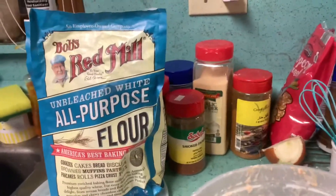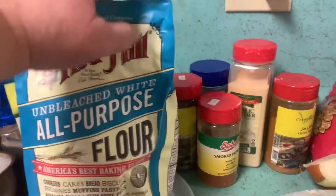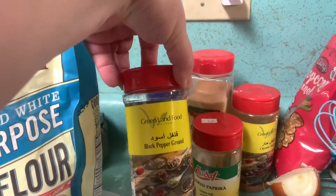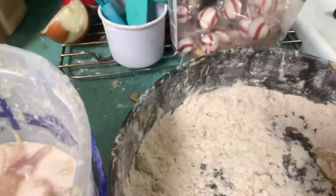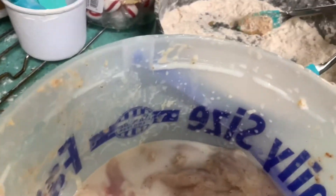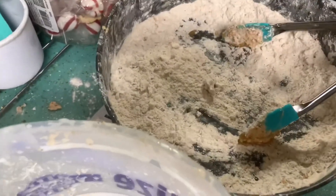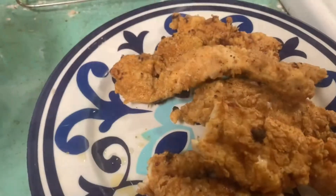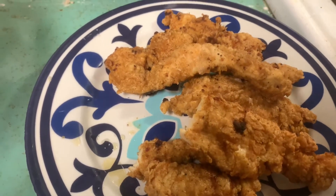The ingredients I used in the Gordon Ramsay recipe were unbleached white all-purpose flour from Bob's Red Mill, smoked paprika, black pepper, kosher salt, garlic powder, and cayenne pepper — that was in the crust. Now I'm moving forward with panko coating after I run out of this, because my kids prefer the panko. The kids all agreed my recipe was better but still liked the Gordon Ramsay version — it's disappearing as fast as I can make it.